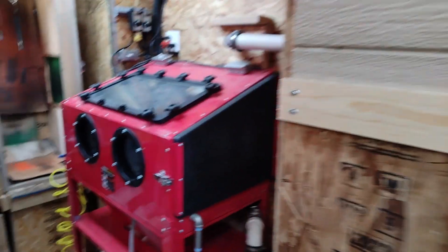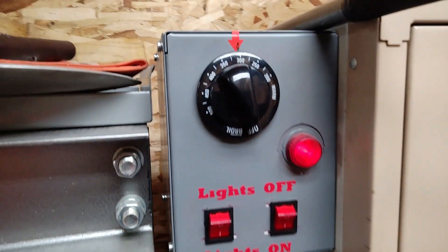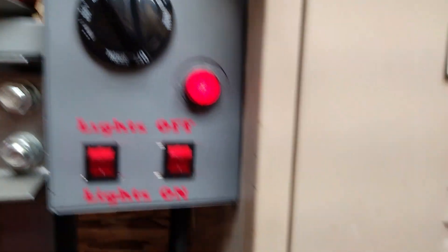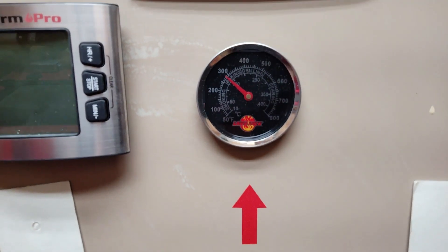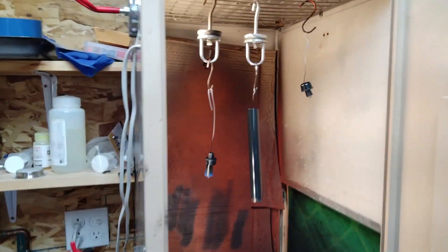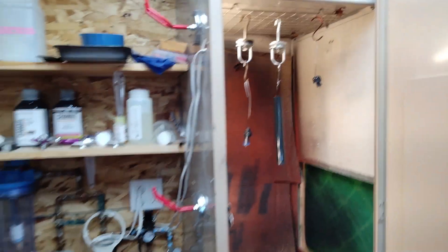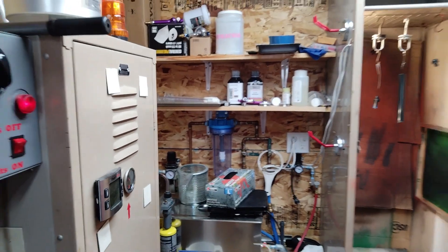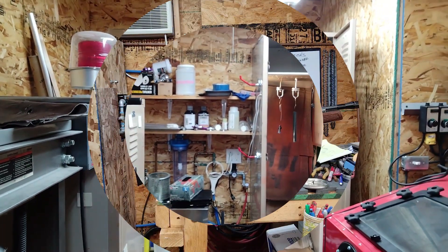The oven temperature is working its way up to 300 degrees for the Cerakote — we're practically there. The parts are inside the spray booth flashing off. Once they're ready we can put them in the oven and then get out of here for a whole hour away from any fumes. This is a revised edition of this video because I didn't like the end clip.